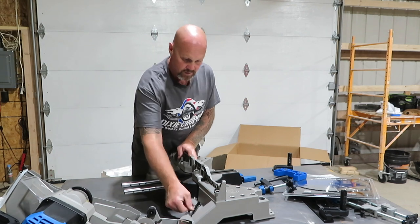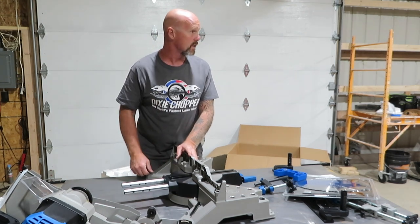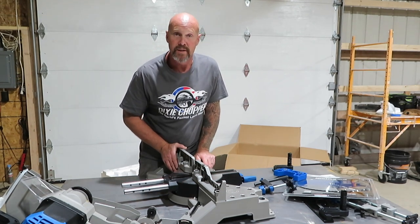Right now we're going to go ahead and get it assembled and then try to get it set up on the stand over there — though this is an awfully large base. By looking at it, I don't know that it's going to fit.